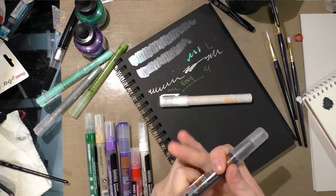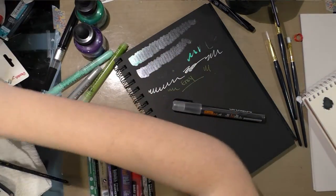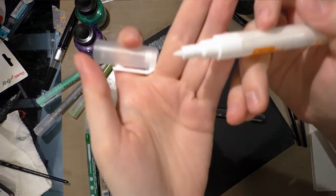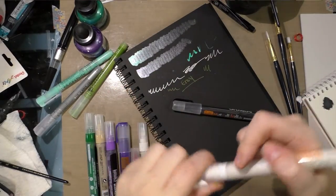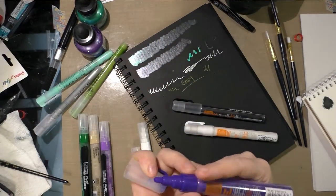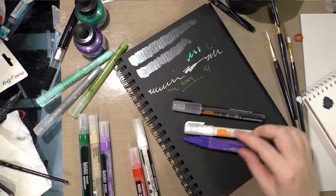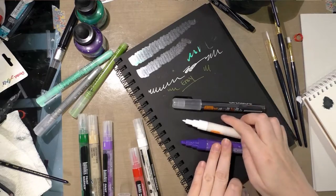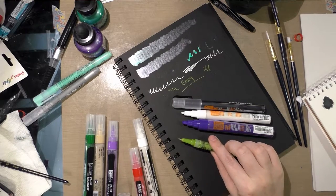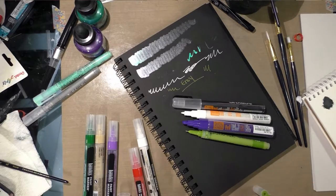As you can see, I didn't unpackage these yet — they came shrink-wrapped. These are the extra fine and they have a sort of bullet-esque nib. I also have a fine that was sent to me in an Art Snacks box, and the fine is much larger than the extra fine. Both the extra fine and the fine are huge compared to the Graphic Line Painter marker, which is more like a fineliner-size nib.